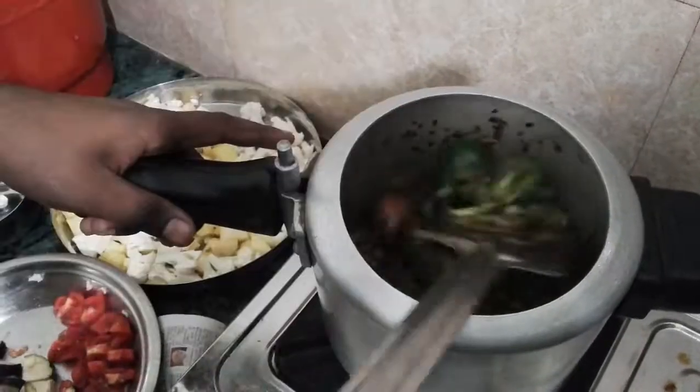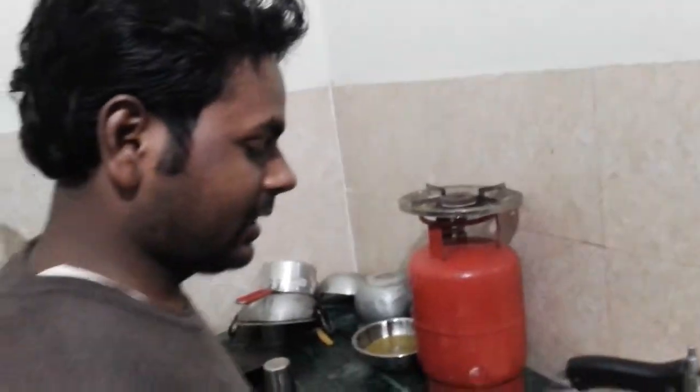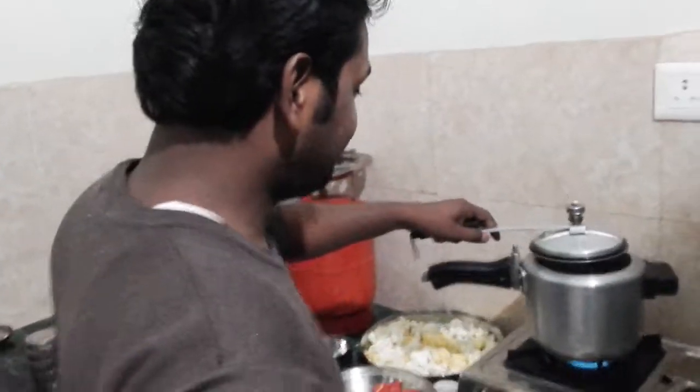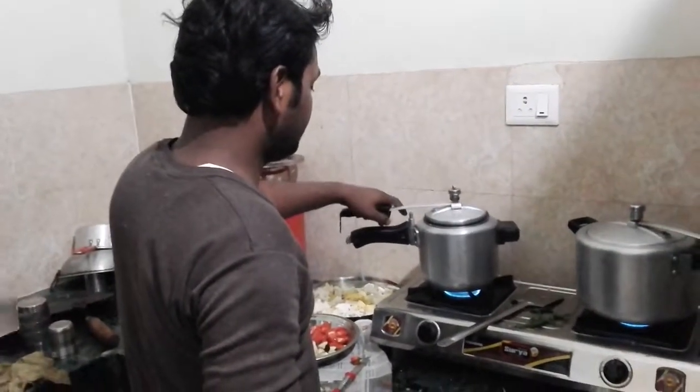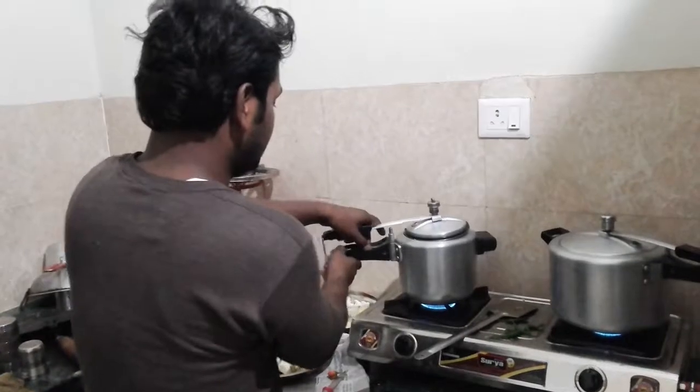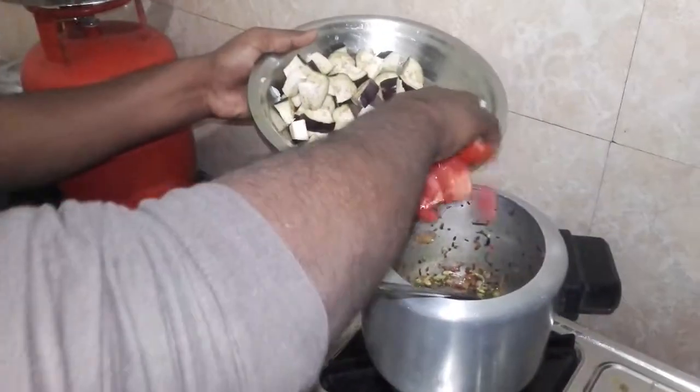You can fry it for 2 minutes. Now add 1 or 2 tomatoes.